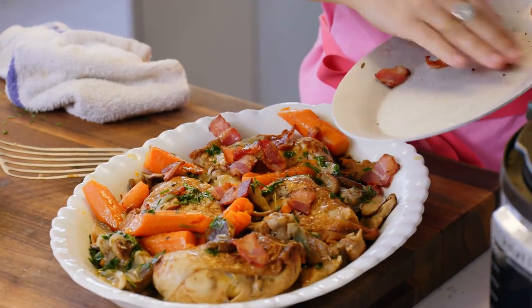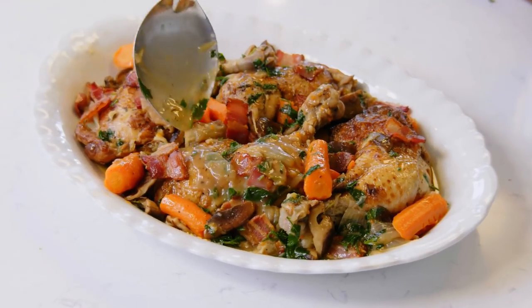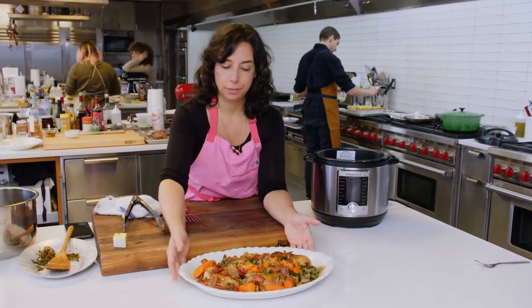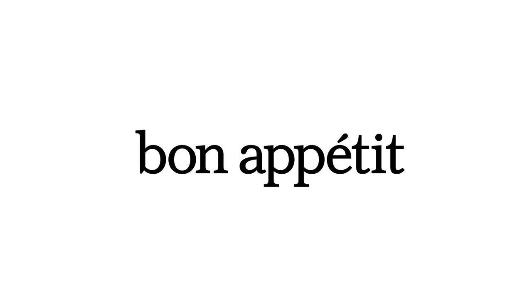I think more people would make coq au vin if it took 15 minutes. I mean, bacon waterfall. This is a classic dish and it's a great dish for a reason, but people think it's really hard and it takes forever. So make more coq au vin, people. It's for you.